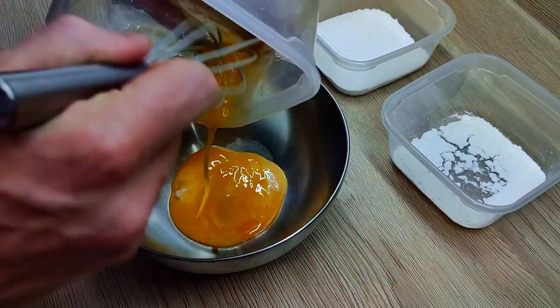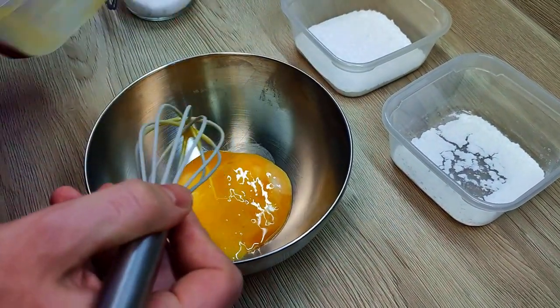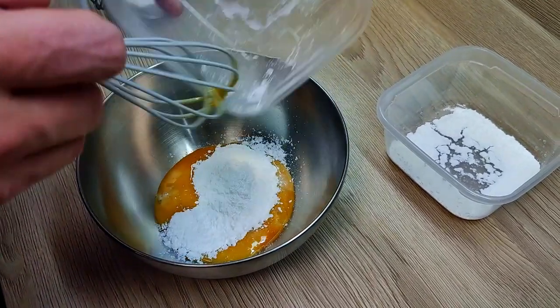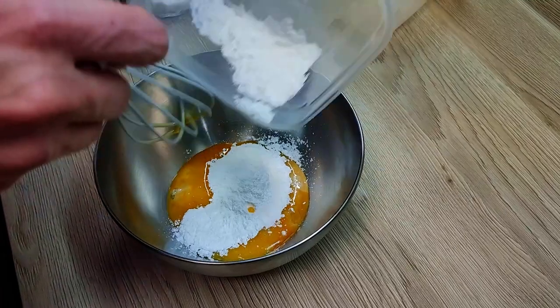In the bowl I mix egg yolks, sugar, starch and salt. I will leave the full recipe in the description down below so you can check it out.